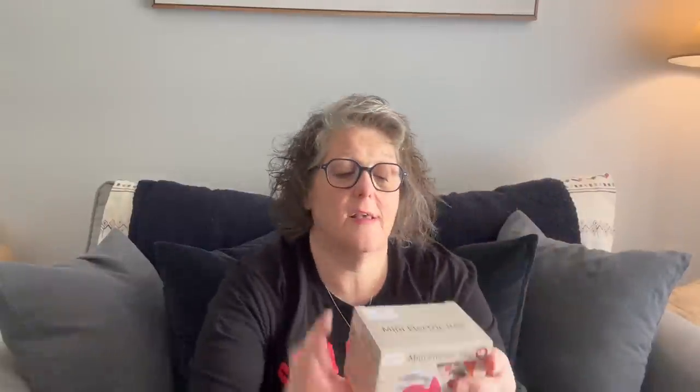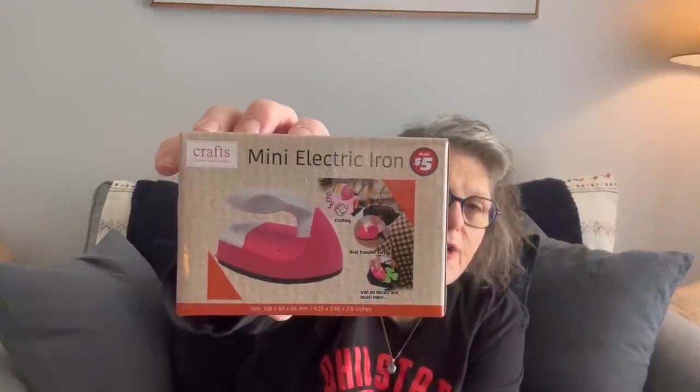Last thing — and I was very intrigued by this — a mini iron! They had all sorts of craft stuff. Quick side note: this tool I'm using is a moisture meter you plunk into your plants to tell you how much moisture is in the soil — didn't get it at Dollar Tree, just sharing. But back to the mini iron — it is adorable.